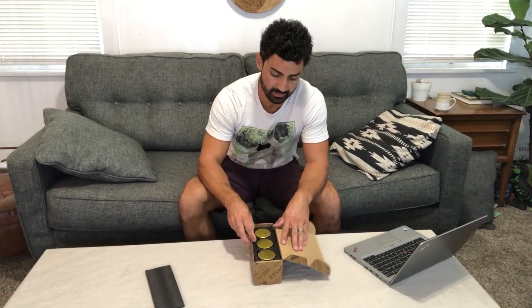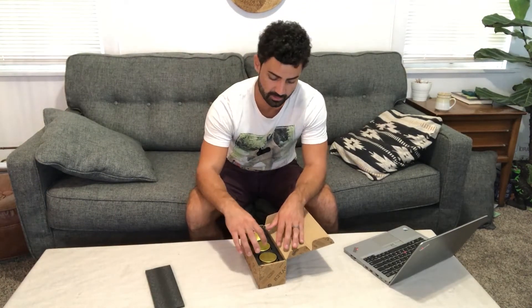Hey guys, today we're unboxing the Sue Jules Halloween candles. Let's open these up. These are an easy and fun way to decorate for the Halloween season coming up here.